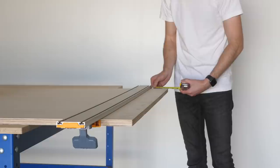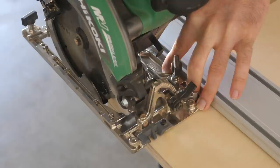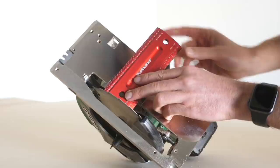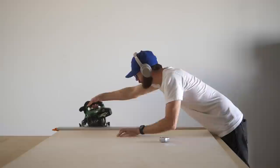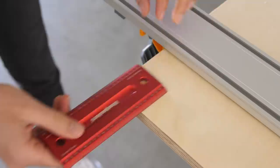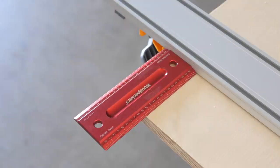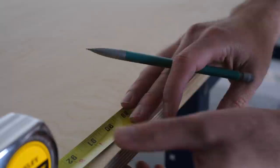The first cut you want to make is removing the factory edge from one end of your panel. To do this, use something with a straight edge — I'm using a straight edge guide, but a piece of plywood with clamps would work just as well. Set it up perpendicular with the long edge of your plywood and remove your factory edge. Where you place the guide depends on your circular saw — for me the blade is about three and a half inches from the edge of the base plate. After making that first cut, measure from your edge guide to where the cut actually happened, and use that distance going forward for more accurate calculations.